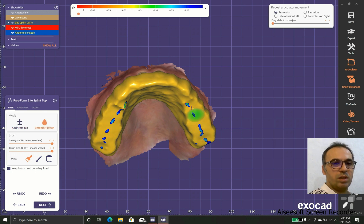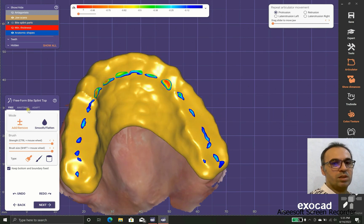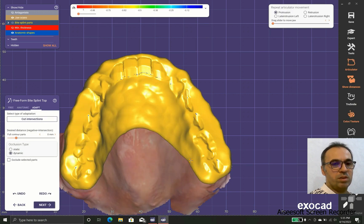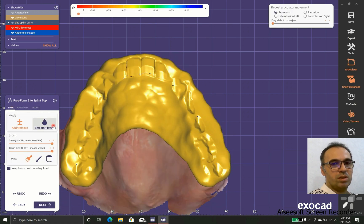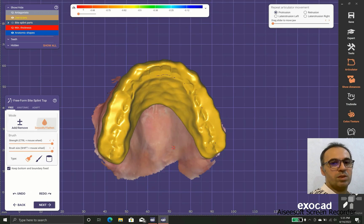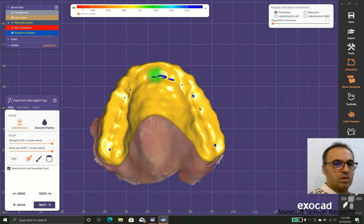Of course we still need some occlusal contact, because if we have no occlusion with our teeth they will super-erupt, and that is not our goal. After smoothing, we repeat this process two or three times until we have almost reached the final goals.